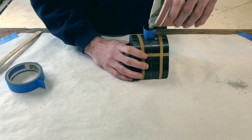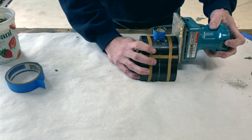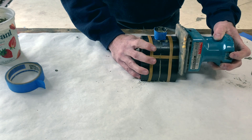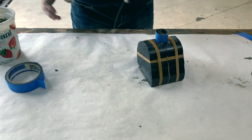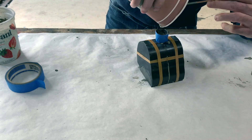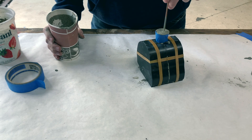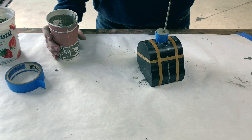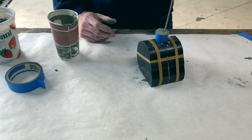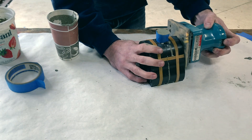A vibrating palm sander with the paper removed worked really well to pack the material down into the details of the mold and bring air bubbles to the surface. The refractory cement will tend to shrink somewhat as liquid rises to the top and evaporates during the curing process, so overfilling into the spout provides some additional material that will prevent a dimple or void from forming at the top of the casting. The resulting column of cement on top of the skull can be chipped away later.